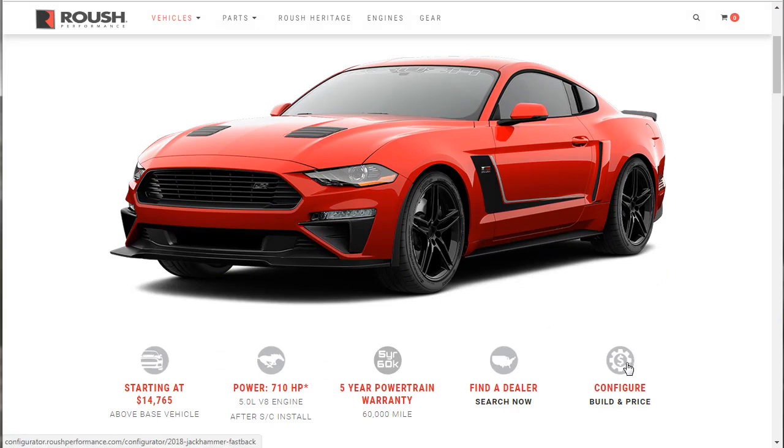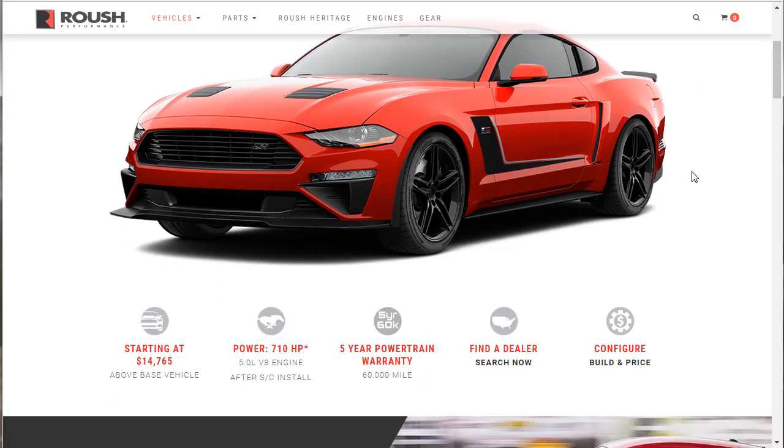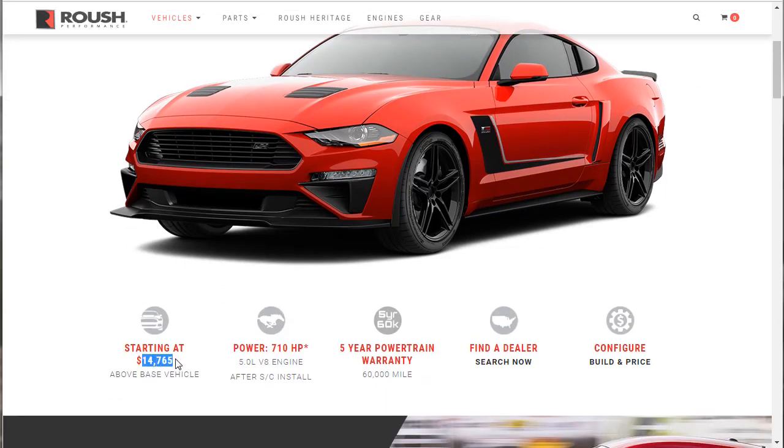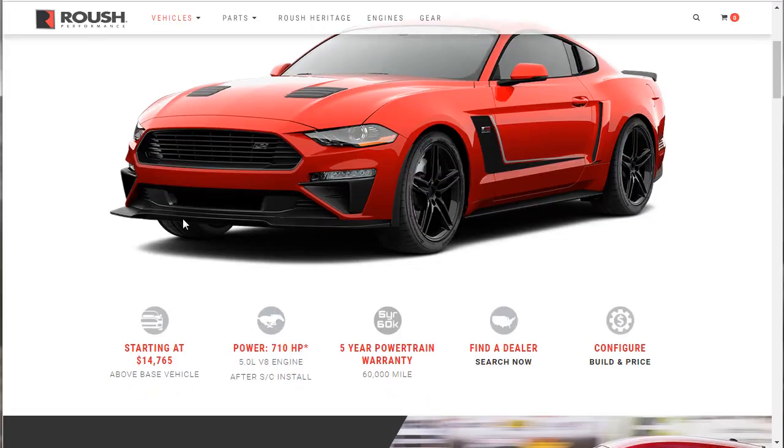Because all I did yesterday was the configure, so in this video I want to go down this page and take a closer look. The base price of this package is $14,765 — that's above the price for the vehicle. You've got to have a 2018 Mustang GT, and then for an additional $14,765, you can have this Roush package applied to it. There are more options, which is why it says 'starting at,' but it starts at that.